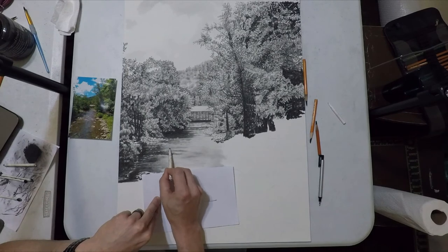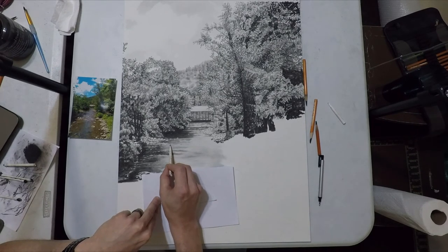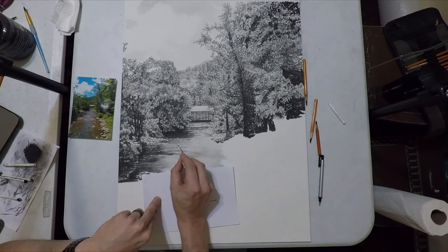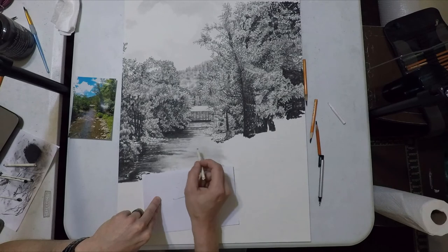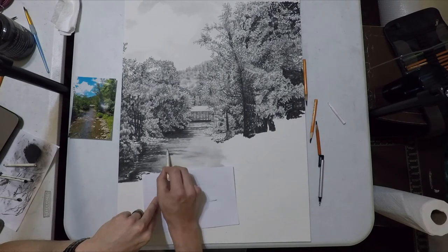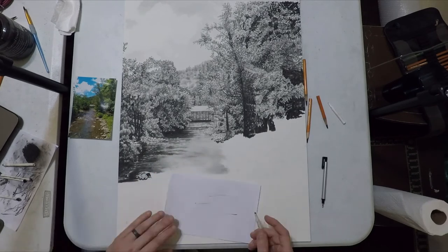We'll do that with the blending stump and then also at one point with a Tombow eraser. Then anything like individual rocks that poke out the top and actually break the water's surface we can do with an actual pencil because those will be in sharper detail.